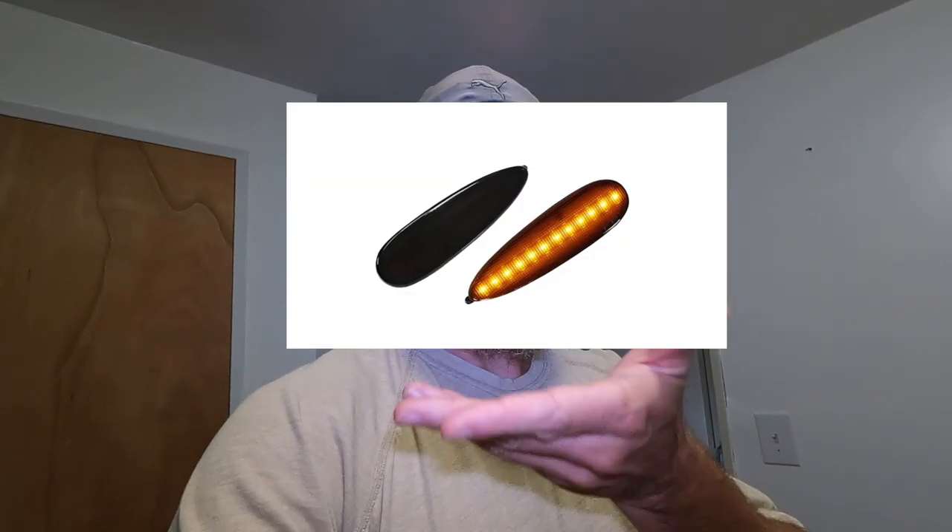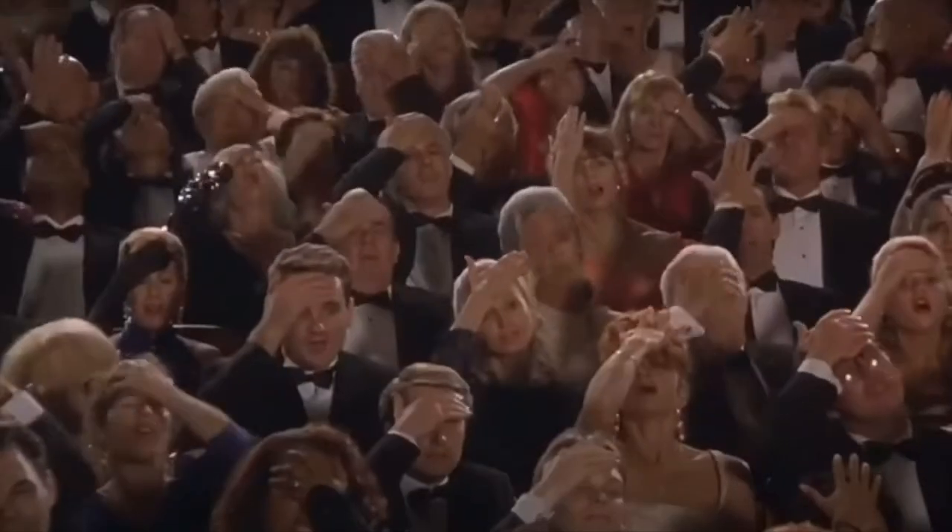Hey guys, Billy Ray here. Just making a quick video on things that I left out of the other video — I guess that's what happens when you edit videos over a couple day period. So I'm gonna include all that stuff in here: gonna be putting in these side marker lights and also putting the bumper on. I don't know how I overlooked that one, but figure I'd make a quick video of all that.